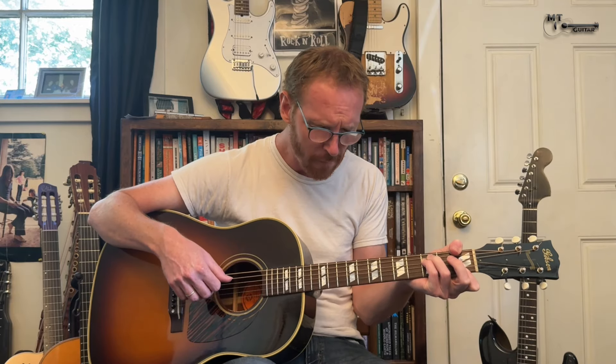Well, I heard there was a secret chord that David played, and it pleased the Lord. But you don't really care for music, do you? Well, it goes like this — the fourth, the fifth, the minor fall and the major lift, the baffled king composing Hallelujah. Hallelujah. Hallelujah. Hallelujah. Hallelujah.